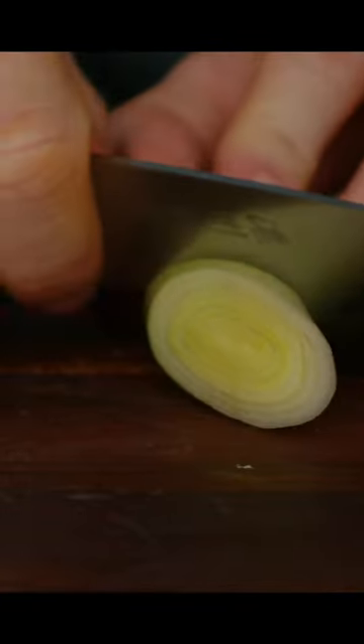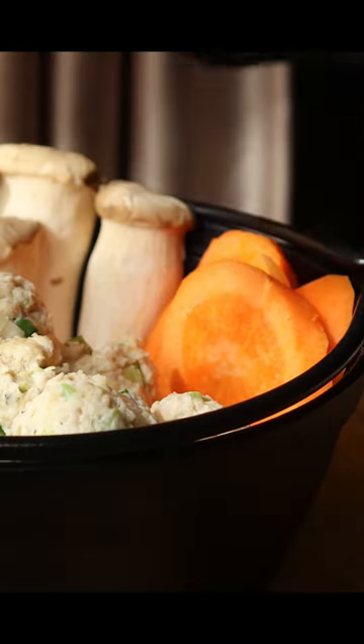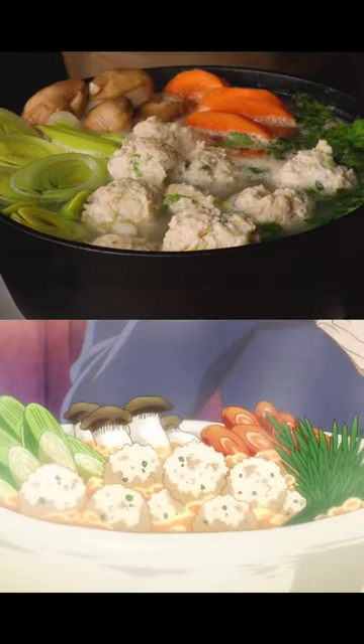Dip your balls into a stock. Slice some carrots, leeks and mushrooms. Add your balls and vegetables along with the stock to a pot and let it boil. That's it!